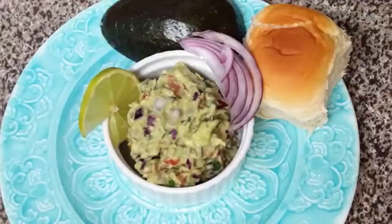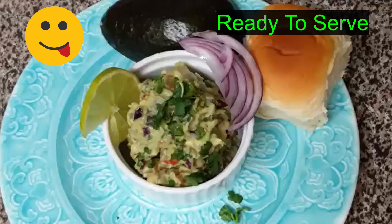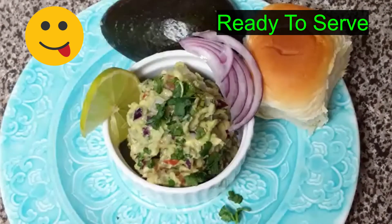I am going to serve it. This is a healthy and weight loss recipe.